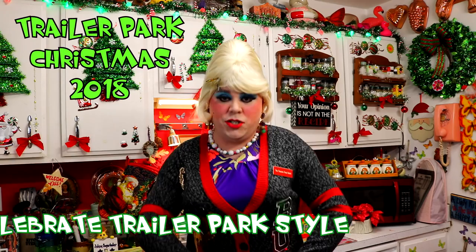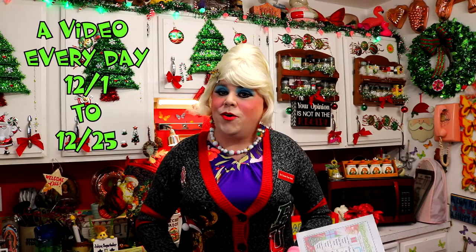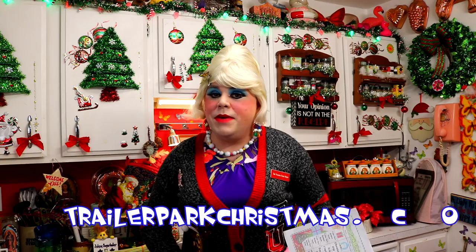Well hi there Trailer Park fans! It's Jolene Sugarbaker the Trailer Park Queen. Welcome to the Trailer Park Test Kitchen and another edition of Trailer Park Christmas 2018, where I'm showing you how the Trailer Park celebrates the holiday. If you haven't downloaded the calendar and printed it out, you can get that at TrailerParkChristmas.com. Today it says Soup Zone, which means it's a soup recipe, and on one of these cold nights coming up, that's going to be a great thing to fix for your friends or family.